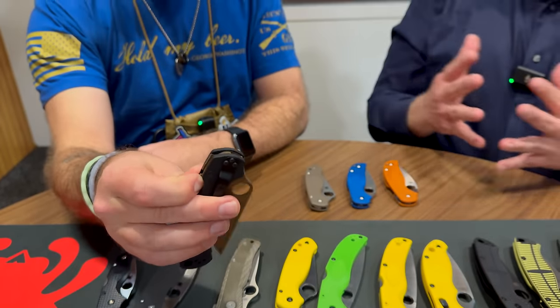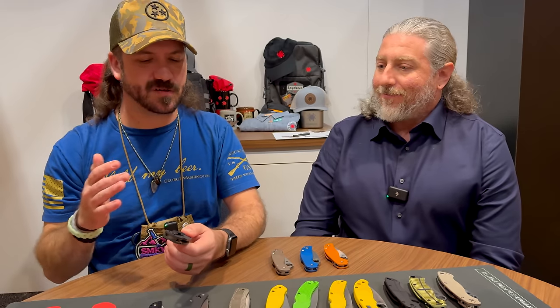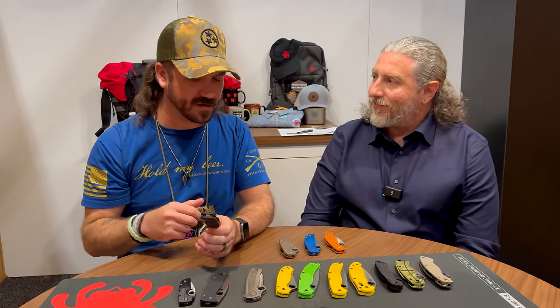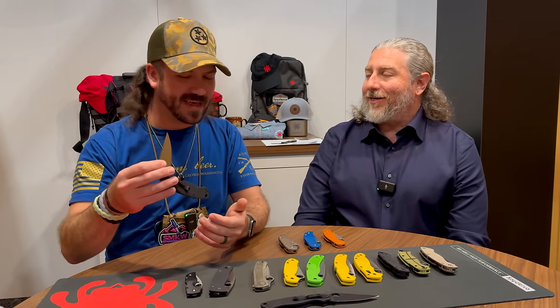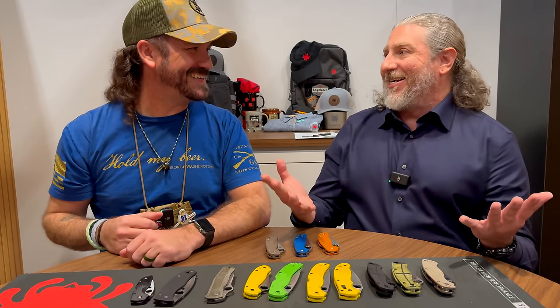A lot of people want coatings on their blades but some companies don't do it right — you end up with a rough texture that takes a lot of break-in. With this coating, the knife is insanely smooth immediately. That lubricity is what really makes the difference — the experience of cutting with it is butter smooth, and that's the fun part.